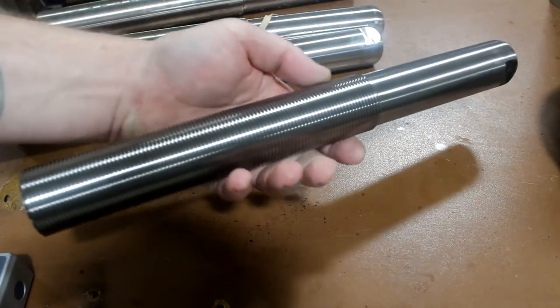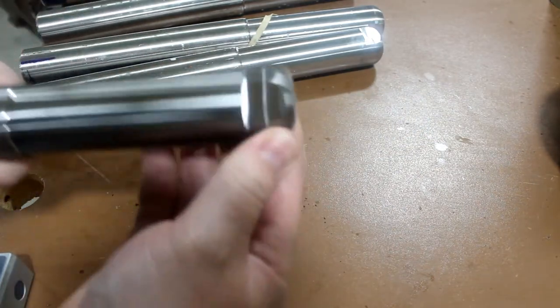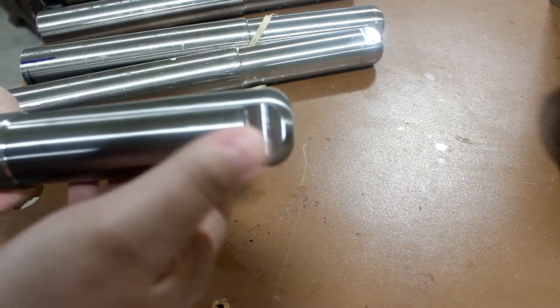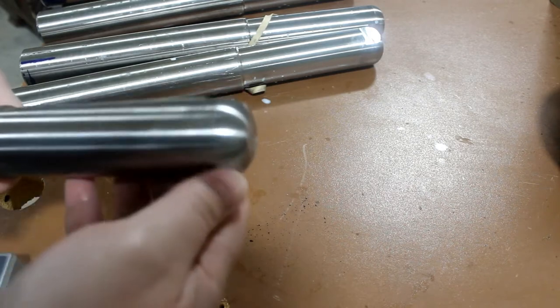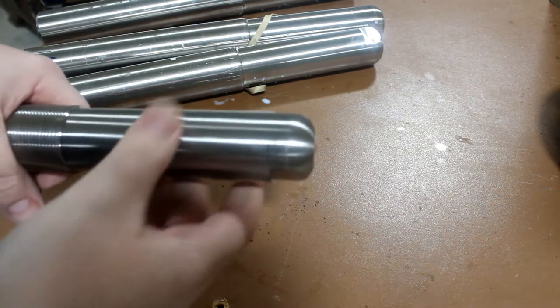I've shown us making these threaded parts before. We put a flat on each end. Putting the first flat on is super simple — you just throw it in there and cut the flat. The other flat needs to be relatively parallel to the first one. It doesn't have to be super perfect, but try to get it as close as possible.